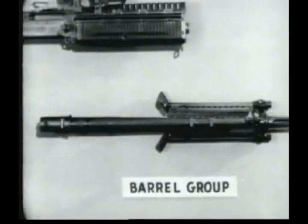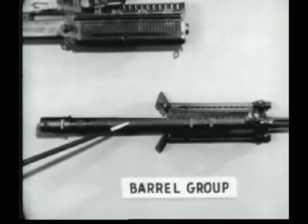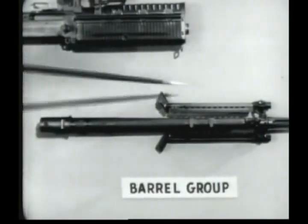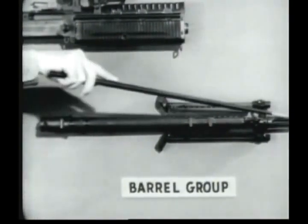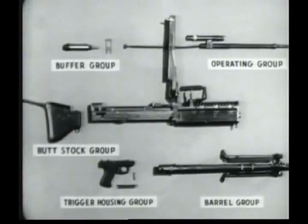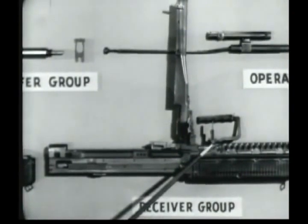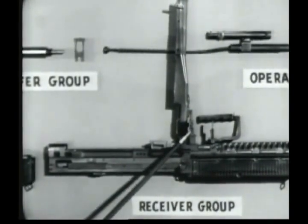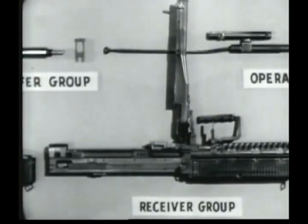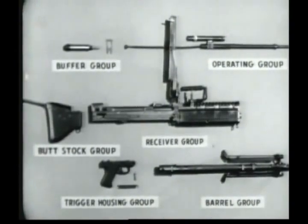Number five, the barrel group, which includes the barrel socket, the barrel, the gas cylinder, the bipod, the flash suppressor, and the front sight. Number six, the receiver group, with the barrel locking lever, the rear sight, the feed cover, and the feed plate. In general, many parts of the groups have been designed to be replaced as complete assemblies. This should make repairs of individual parts by using units almost unnecessary.